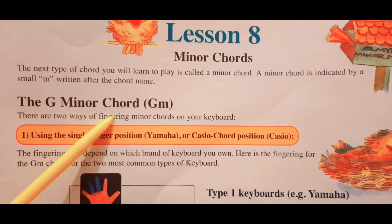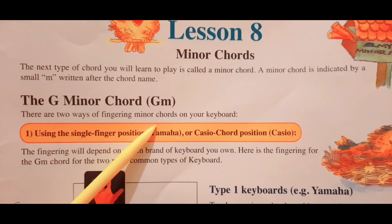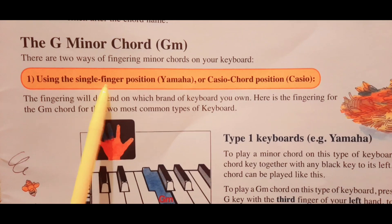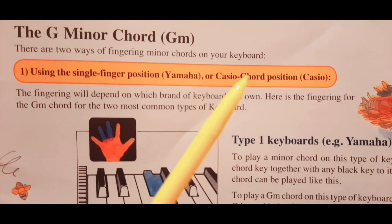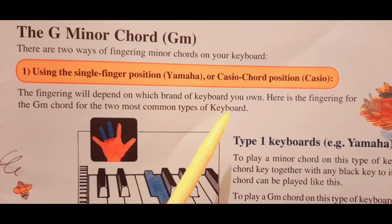The G minor chord is written as GM. There are two ways of fingering minor chords on the keyboard: using the single finger position — the Yamaha or Casio key chord position. The fingering will depend on which brand of keyboard you own.